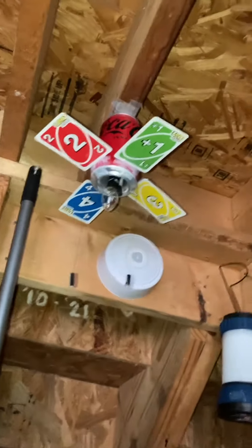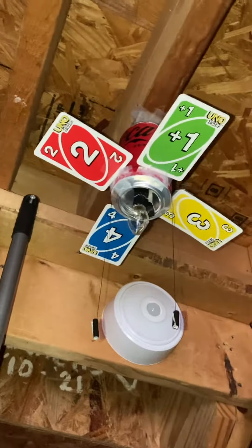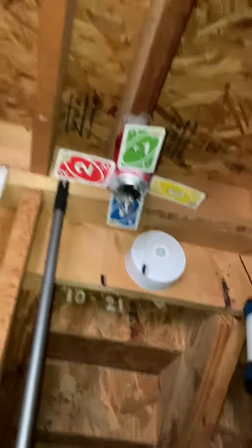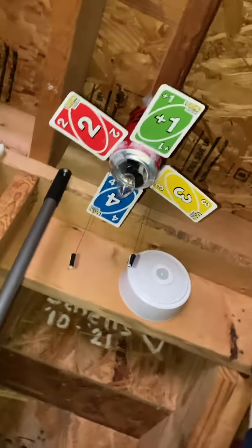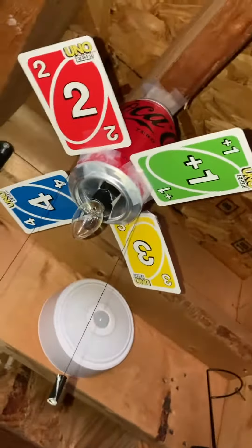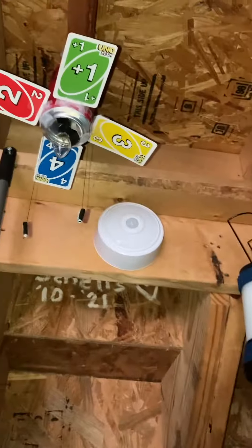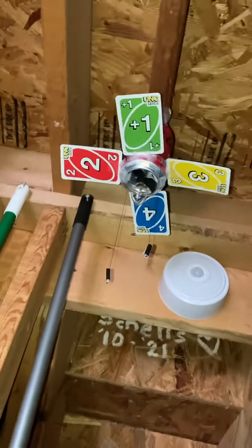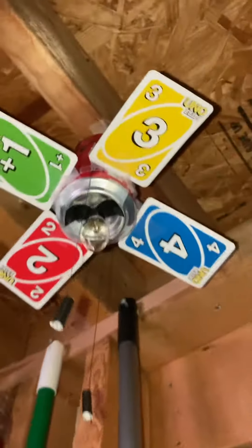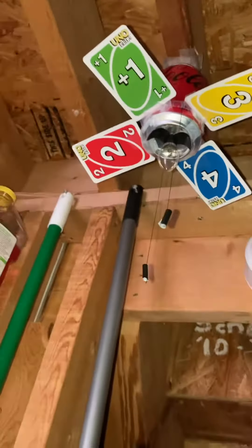Hey guys, today I put up a new fan in my fan room — the Harbor Breeze Uno ceiling fan. As you can tell by the cards, there are four blades, and one of them has the plus side, and the other side is just some generic side.